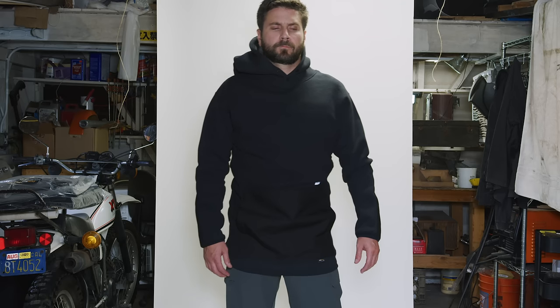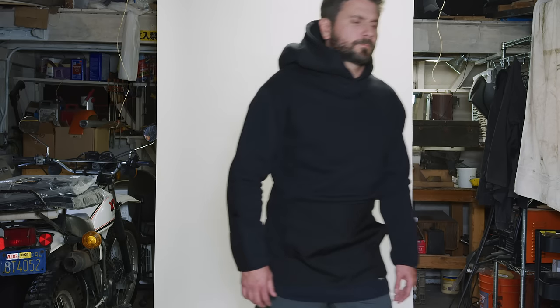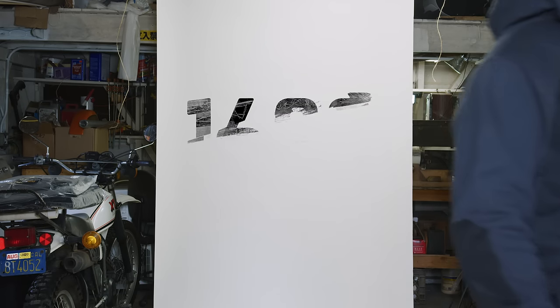If you're worried about which size to buy, we suggest purchasing the same size you currently wear on any other brand, and if you're between sizes, we suggest you size up.